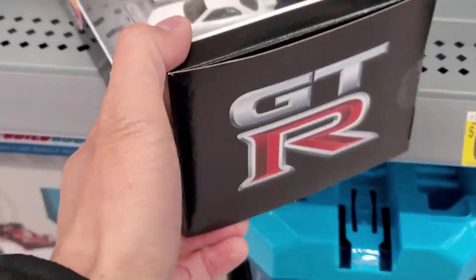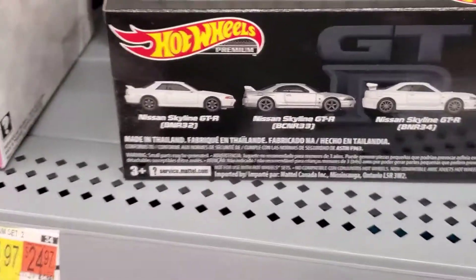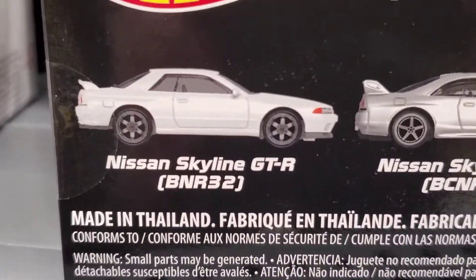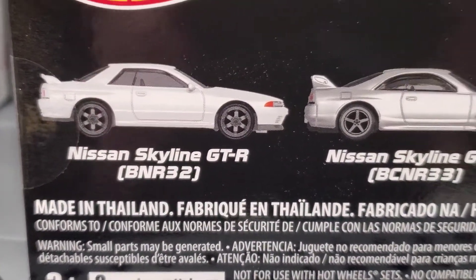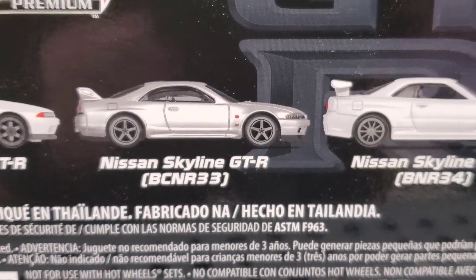Coming around the side, it says GTR, and then on the back, a little bit more descriptive of each of the vehicles and the code name that they use. You can see the side profile of all the vehicles.